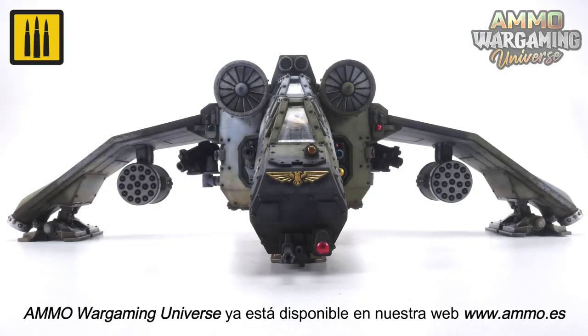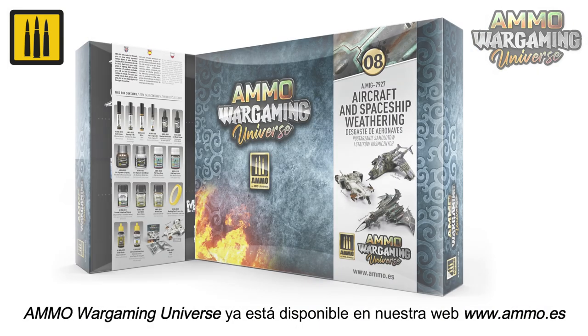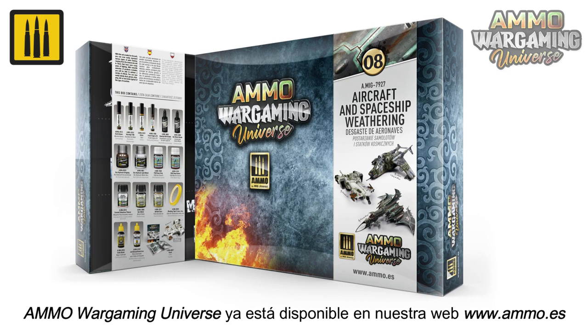Ammo Wargaming Universe is now available on our website, www.ammo.es.